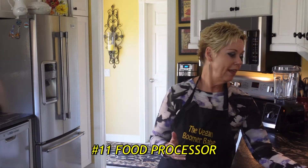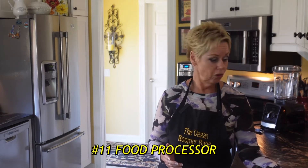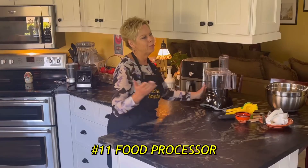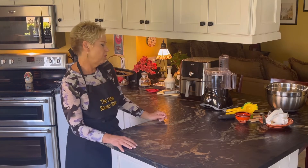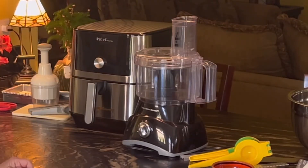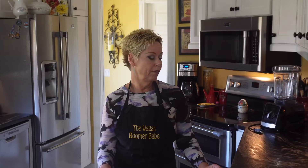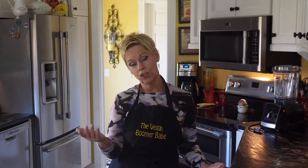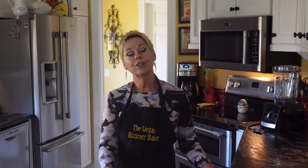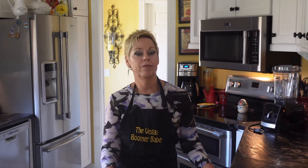Number eleven is a food processor. I was never a huge food processor person before, but when you go vegan it becomes very useful. I use it if I'm going to be shredding cabbage or if I'm going to be making ricotta cheese out of almonds. I don't have an expensive food processor — any brand will do. Food processor is definitely a must-have.